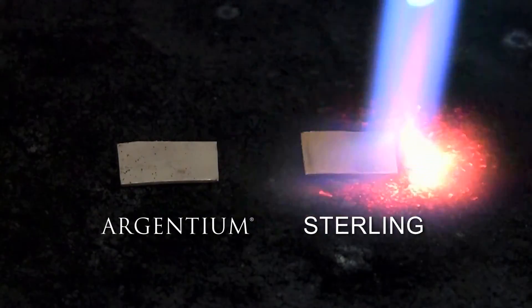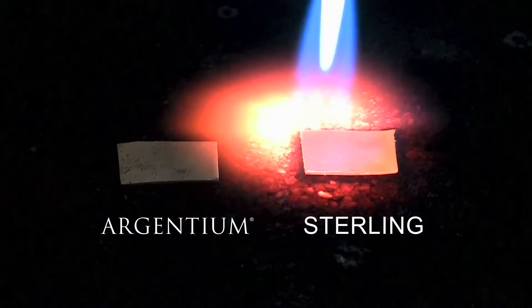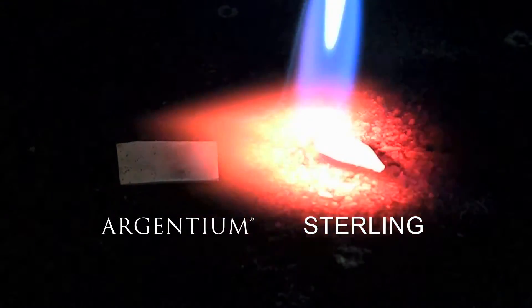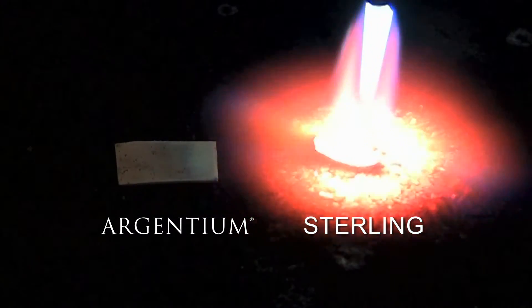I've placed pieces of Argentium and Sterling side by side on my charcoal block to demonstrate the differences in melting temperature, surface oxides, and roundness.